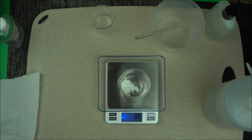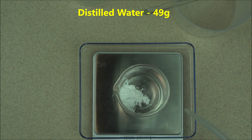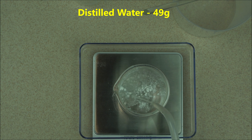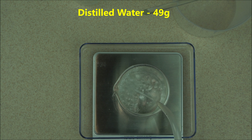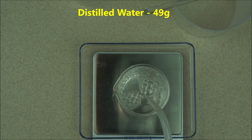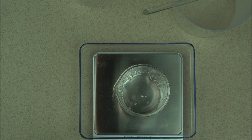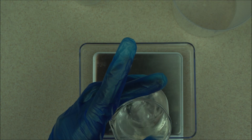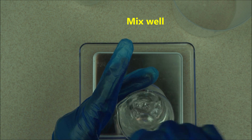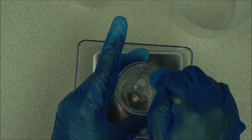So after that, the next thing you want to do is add water to it. We're going to add 49 grams of distilled water to it. Measure 49 grams of distilled water to your hyaluronic acid and mix it very well. You don't expect this to form a gel — it will not form a gel. Mix it very well.